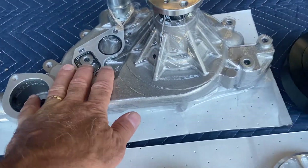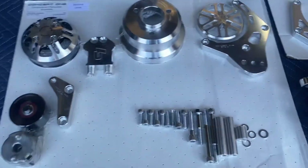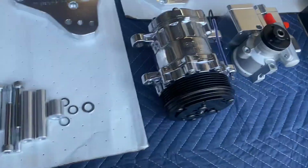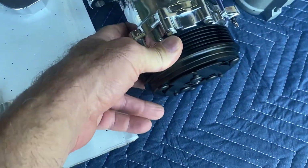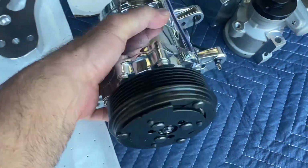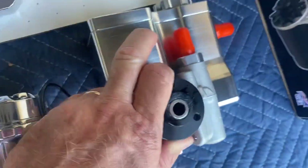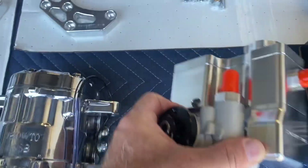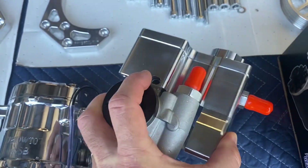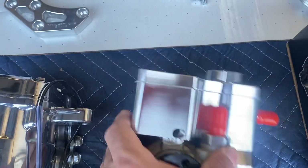You get the water pump, o-rings, crank pulley, water pump pulley, all the bracketry, the hardware, the tensioner, and the Sanden SD7 AC compressor which already has the oil in it. You also have the power steering pump — this is the GM Type 2 pump with a built-in reservoir with feed and return lines. It's very compact and makes for a nice clean finish.